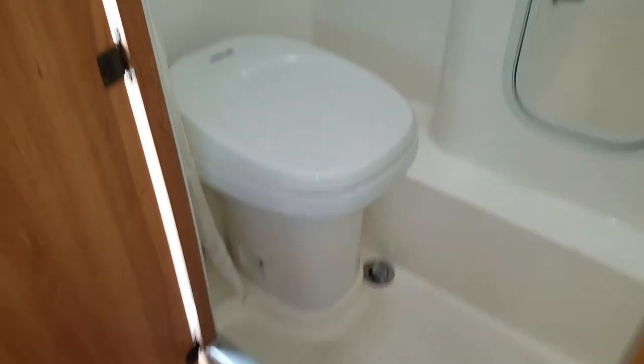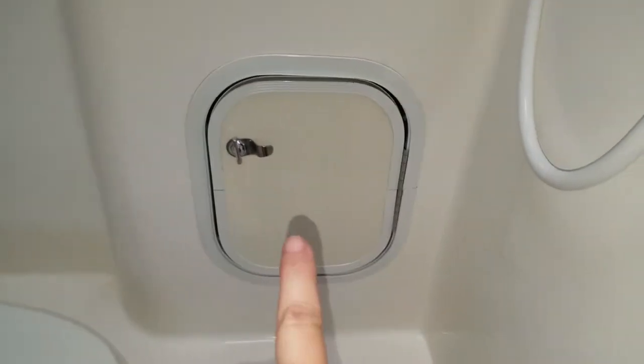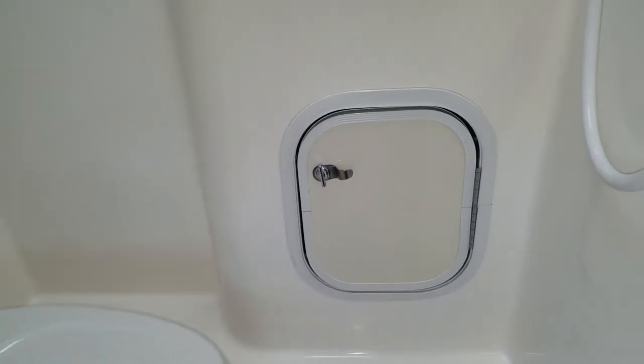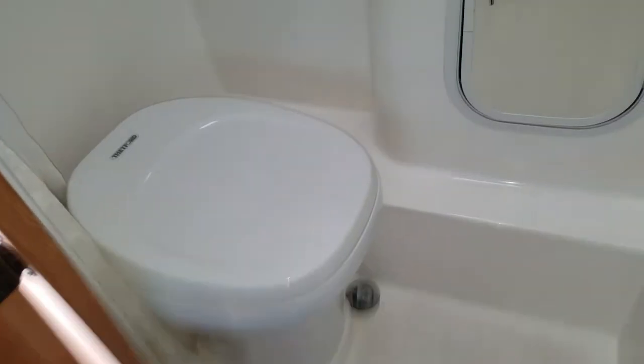Over here is the bathroom. It's got the toilet, cabinet, mirror, shower, and sink. This little cabinet down here is where the toilet paper goes and all the chemicals that we use for the commode.